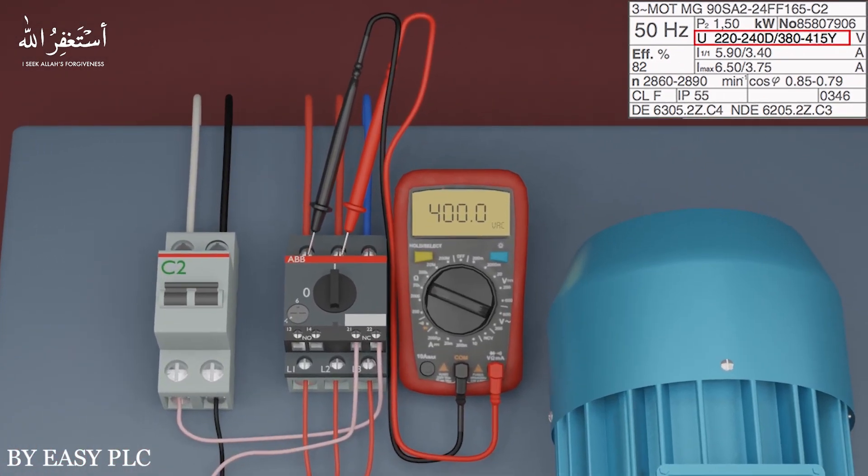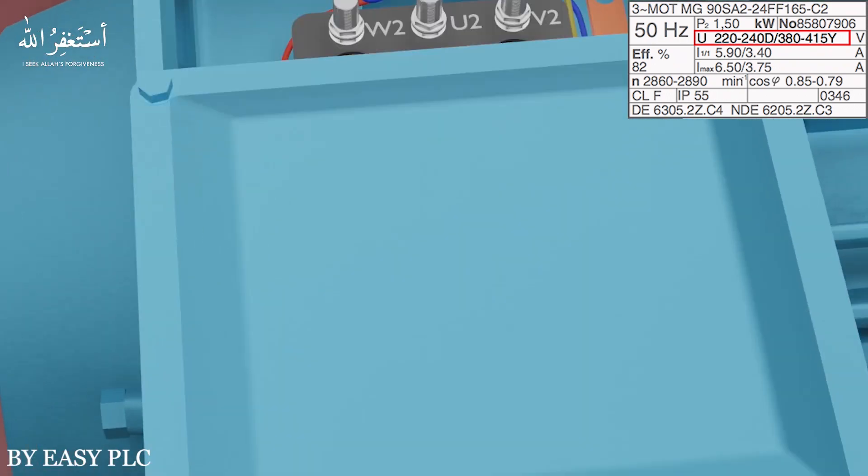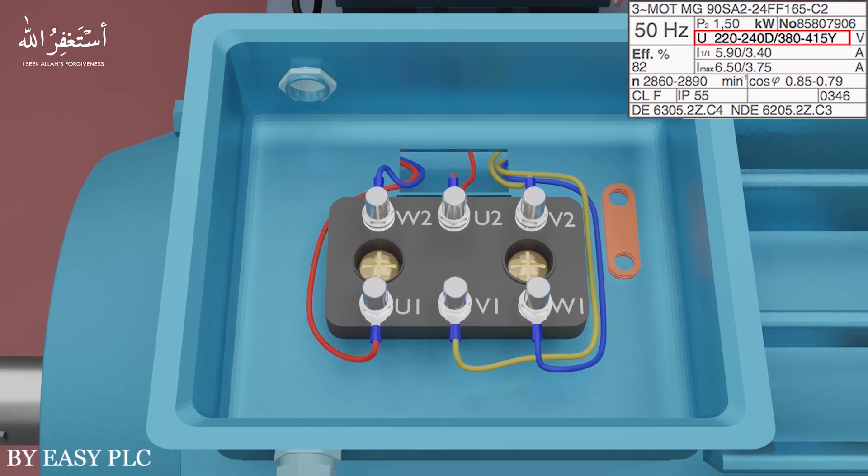You can see on the voltmeter that our AC supply is 400 volts. If we open the motor connection terminal, here you can see the terminal block. Wires from the motor winding coils U, V, and W are connected here. U1, V1, and W1 wires are connected at one side of the terminal block, and U2, V2, and W2 wires are connected at the other side. These wires are connected in a special sequence on these terminals.